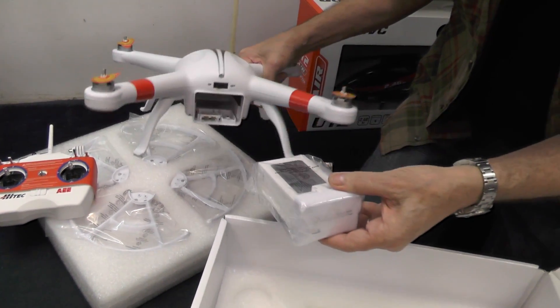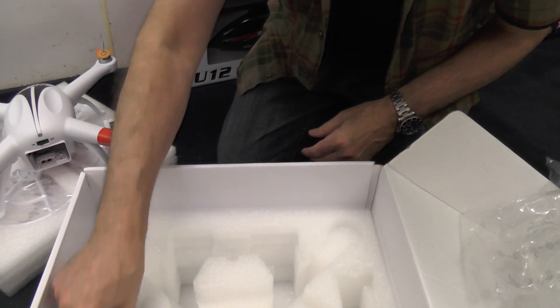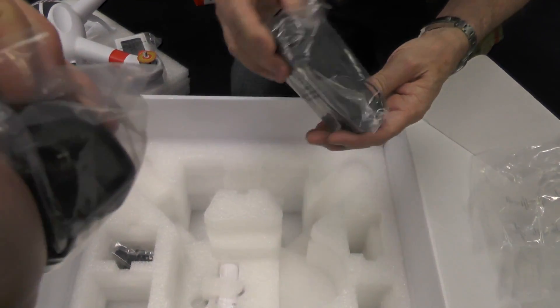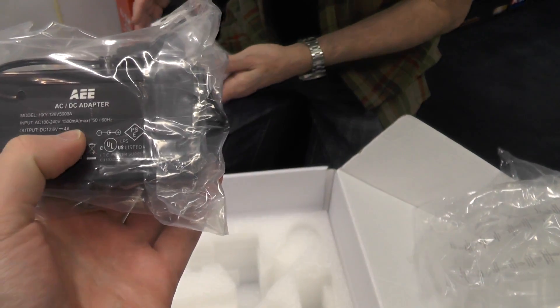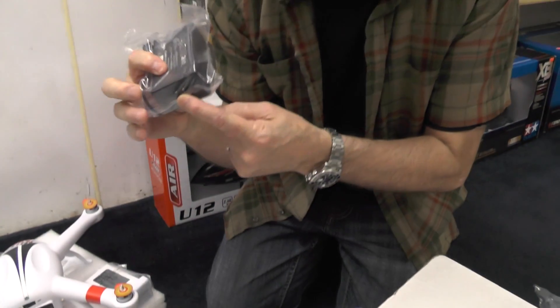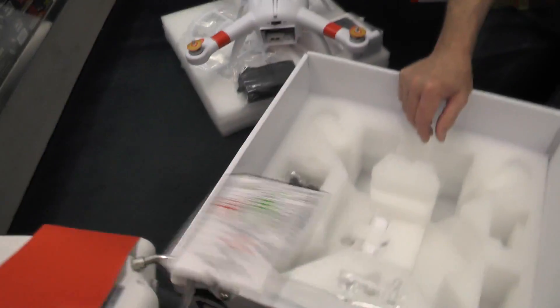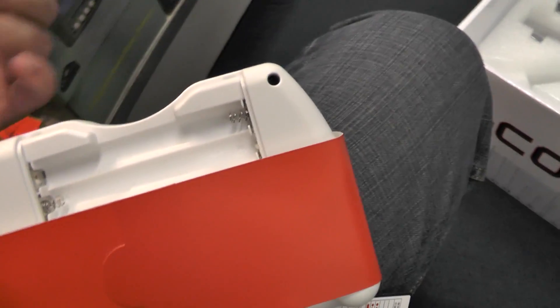So obviously the battery goes in there. This is the charger — this is the wall wart for the charger. Maybe this is for the remote — yeah, that's a USB connector on there, so maybe that charges the remote. Output is 12.6 at 4 amps, so this is the charger for the main battery. Oh, it doesn't have a regular connector — it has its own funky thing. The 110 plug goes in that, and the other one is for the transmitter. It has rechargeable batteries, I guess. I wonder if the camera has its own battery — we'll find out.